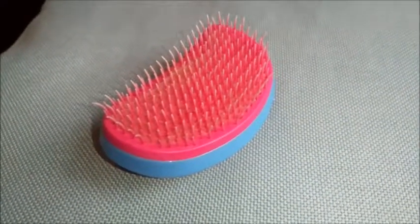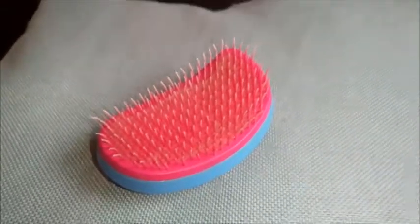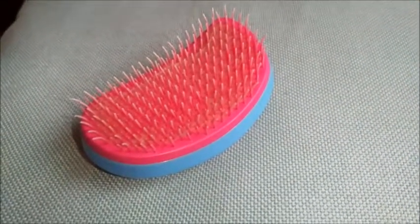Welcome to Rate My Gadget. We will be looking at the Tangle Teaser, which unknots young children's hair and older people's hair as well. So let's have a look at it.